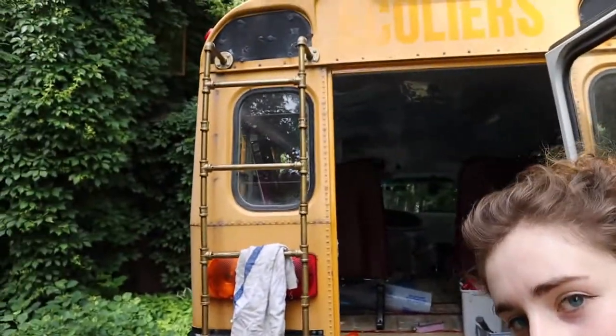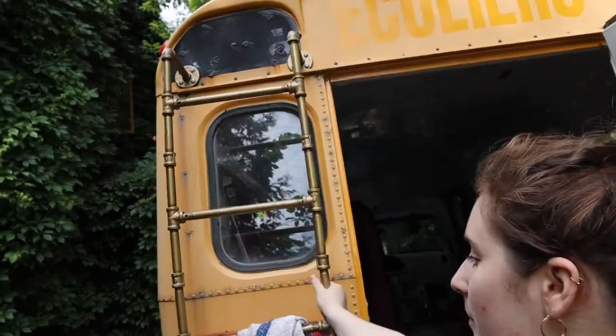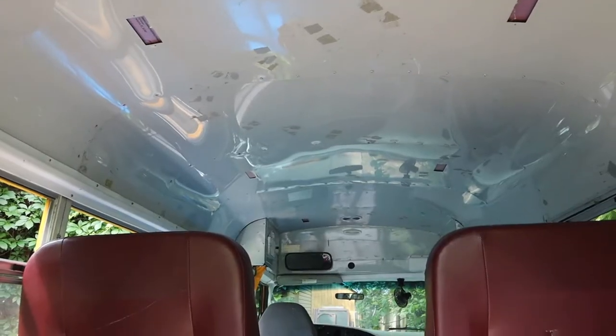Hi guys. Today is June 7th and it is like 40 billion degrees outside, but we're working on the bus. I haven't been able to film for the past couple days, but we've been doing a lot of things. First of all, our ladder is up and working — it's really great, painted gold, put in properly with bolts. We also finished the installation and put back the panels that were initially in the bus. This is what it looks like now.